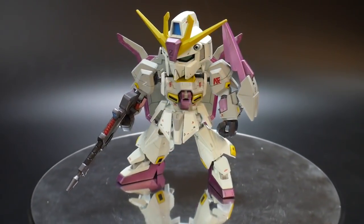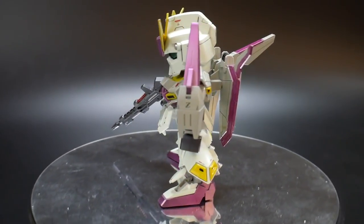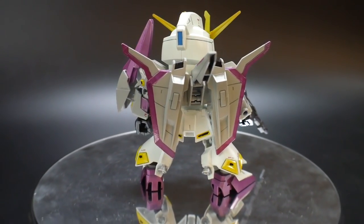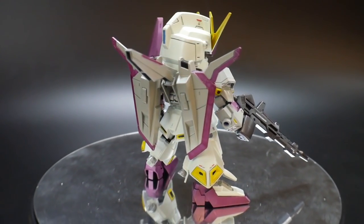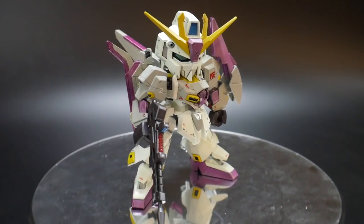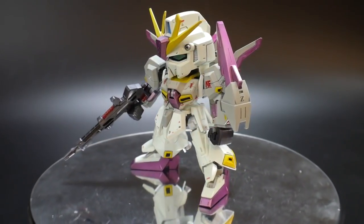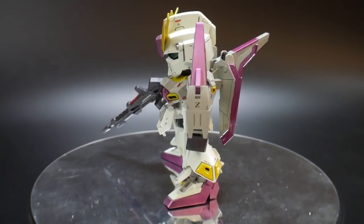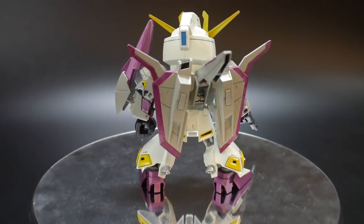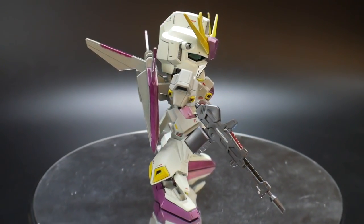Hello YouTube, Kurosama here. Today I have a kit I just recently painted and built — it is the Cross Silhouette Zeta Gundam. I went ahead and decided to paint this in the Zeta 3 colors. The only downside is I do not have any of the Zeta 3 decals. I looked all over — I looked in Tokyo, I looked in Hiroshima, looked all around Iwakuni — could not find these decals. I did find them on eBay, but the seller does not actually ship to my address in Japan.